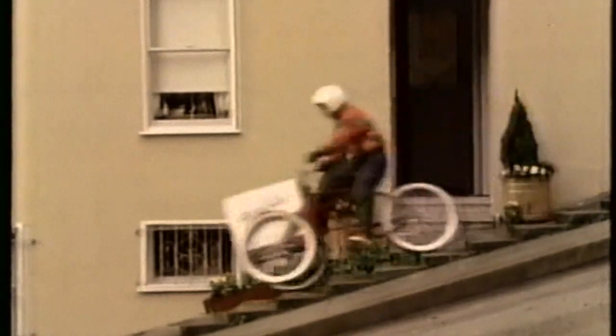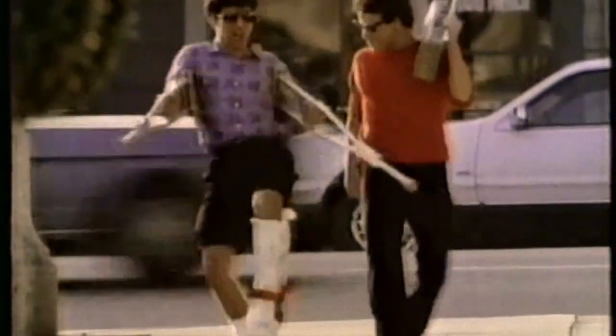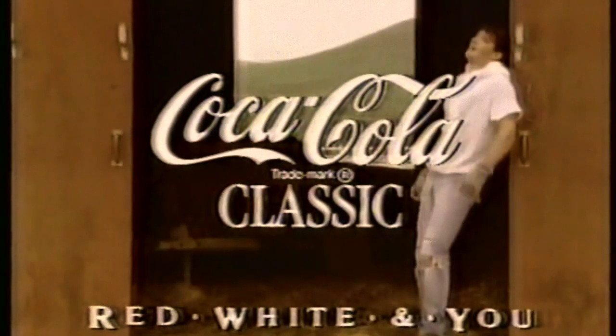From Red Rock, Arizona, to Redmond, Washington — it's red, white, and new, that's what's going on. Red Hot Top Sneakers, good times on the avenue. It's Saturday night, it's Friday night, make an override move. There's a feeling in this country, the real thing's coming through. Coca-Cola Classic — red, white, and new.